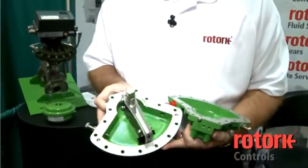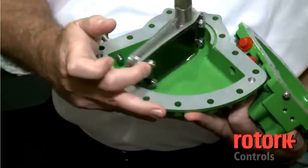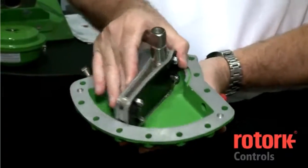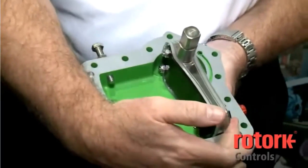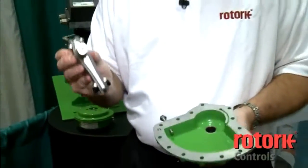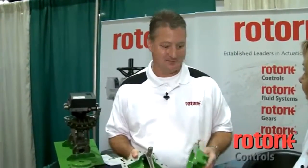We are AWWA C540 and C541 approved. The actuator is called a vane actuator and it attaches to the valve. The vane is to one side and air pressure is applied to one side of the vane, driving it in one direction to open the valve, and air pressure then applied to the other side to close the valve. One moving part, very simplistic. It's a true rotary actuator and it's very compact to fit into the tight confines of a pipe gallery, offering the user years and years of maintenance-free operation.